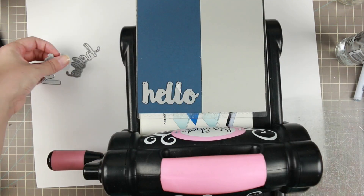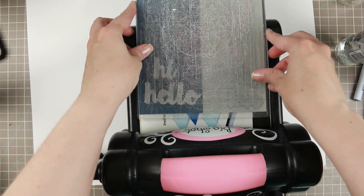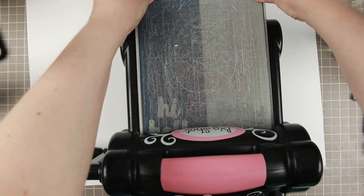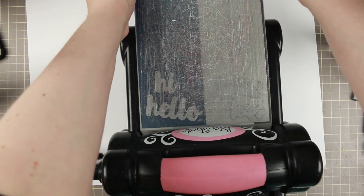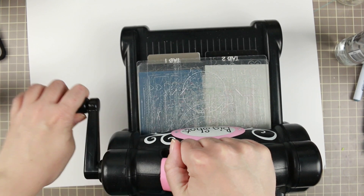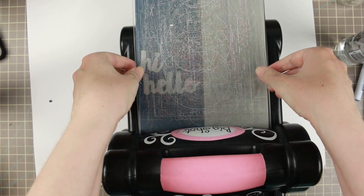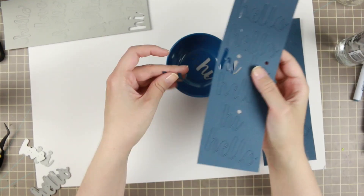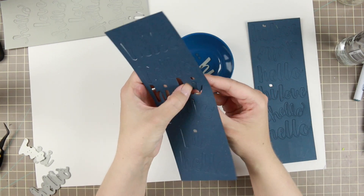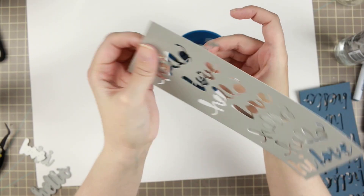I started off making some sentiments and dug out all of my smaller ones. There's a 'love' from Simon Says Stamp, a 'hi' and a 'hello' from My Favorite Things, and that squirrely little 'hello' is actually from Hero Arts. I die-cut them with my Big Shot onto some soft navy cardstock.